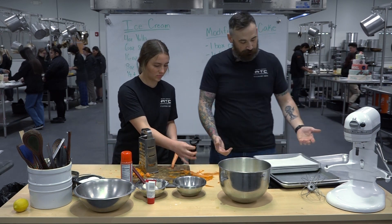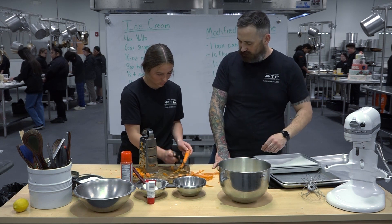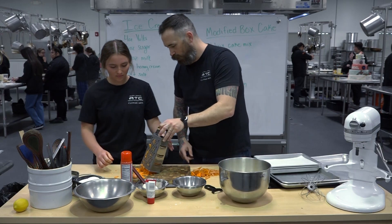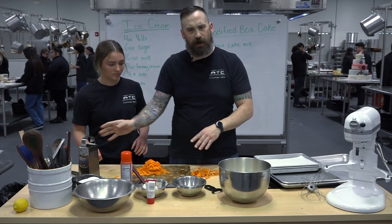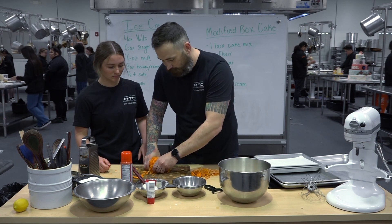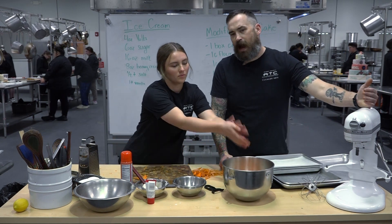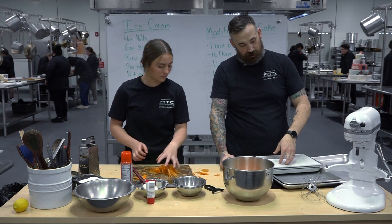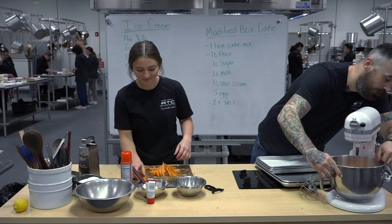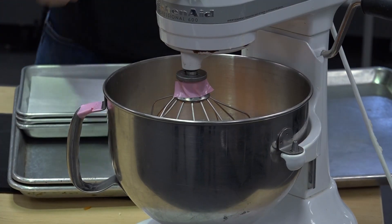If you do two and it puffs up too much, you can take a knife and kind of trim it so it's nice and level. We had about four medium carrots — we're looking for a little more than a cup, probably about one to one and a half cups of shredded carrot. That all goes straight in. We're going to mix this on low speed for about three minutes and then high speed for three minutes, then prep our pans and get it in the oven.